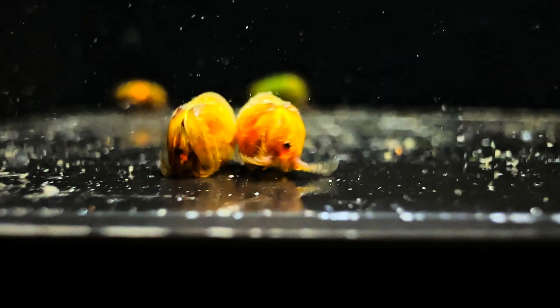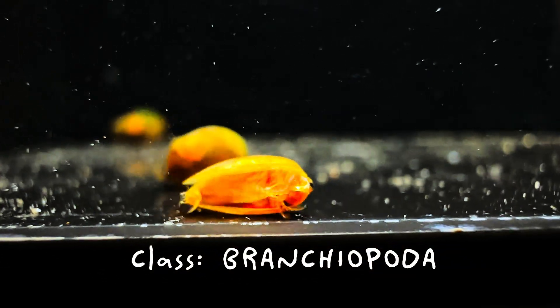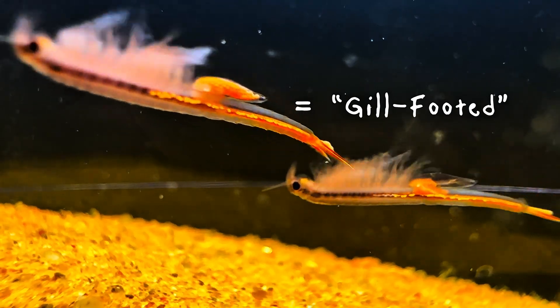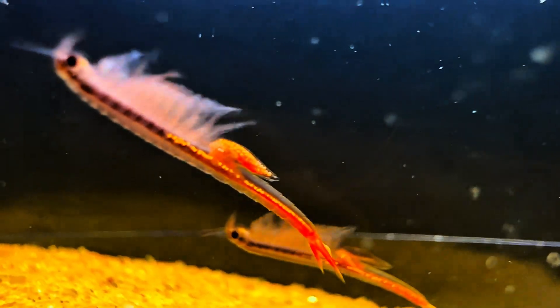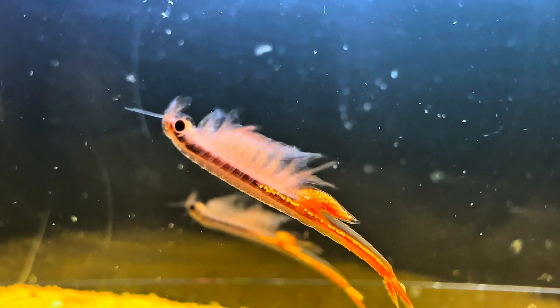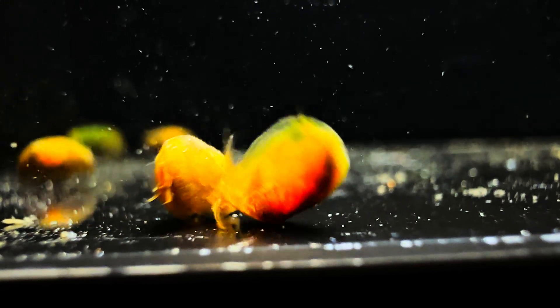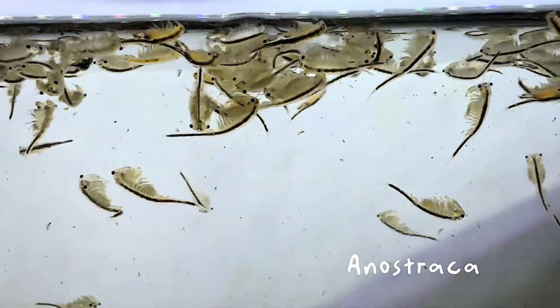To begin this video, I wanted to do an introduction to the class Branchiopoda, which literally means gill-footed, as it is referring to the distinctive leaf-like appendages that function both as limbs for swimming and as gills for respiration. There are three major orders that belong to the class Branchiopoda: notostraca, conchostraca, and anostraca.